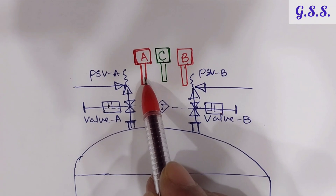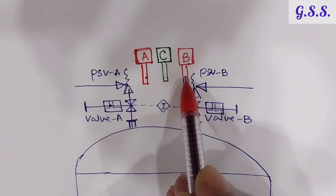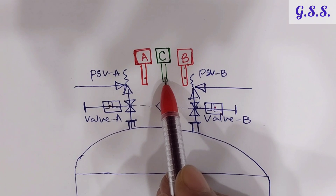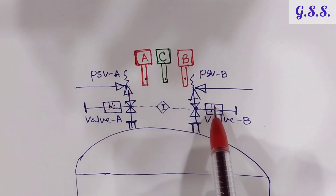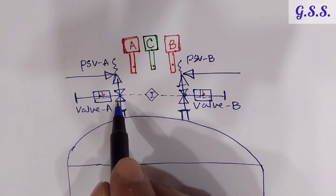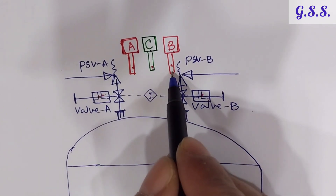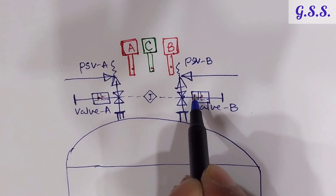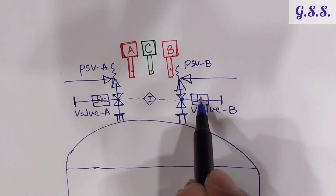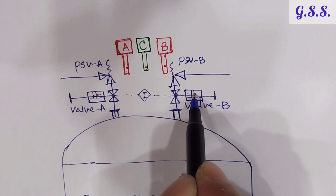The red key for each valve can only be inserted into the lock of that specific valve, but the green key can be inserted into either lock. For any of these two valves, it is possible to insert that valve's red key and the green key together, but it is not possible to remove both keys from either valve simultaneously. So each valve should always have at least one key present.